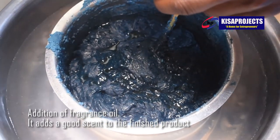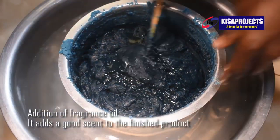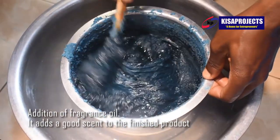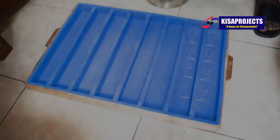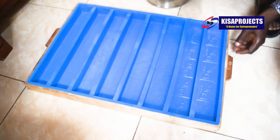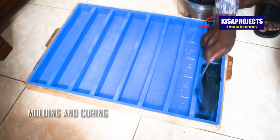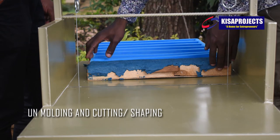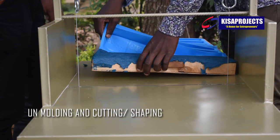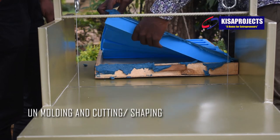I can use it on my clothes, on my skin, and in mopping the floor. We can tell whether our soap is effective in all those areas of application simply by observing the nature of the foam produced by our soap.